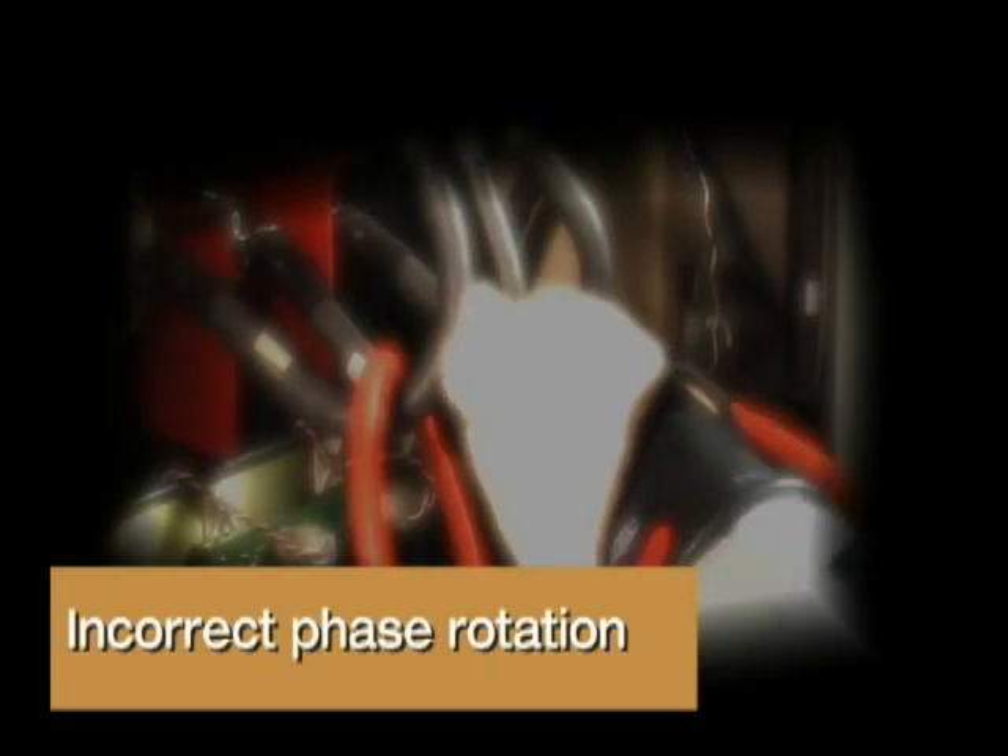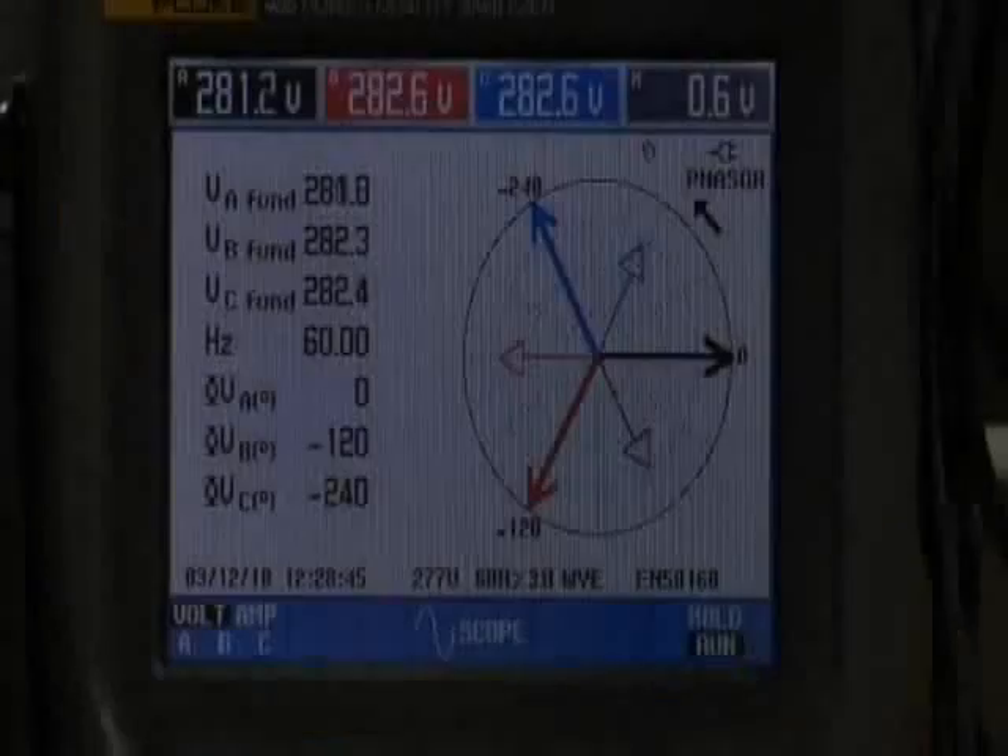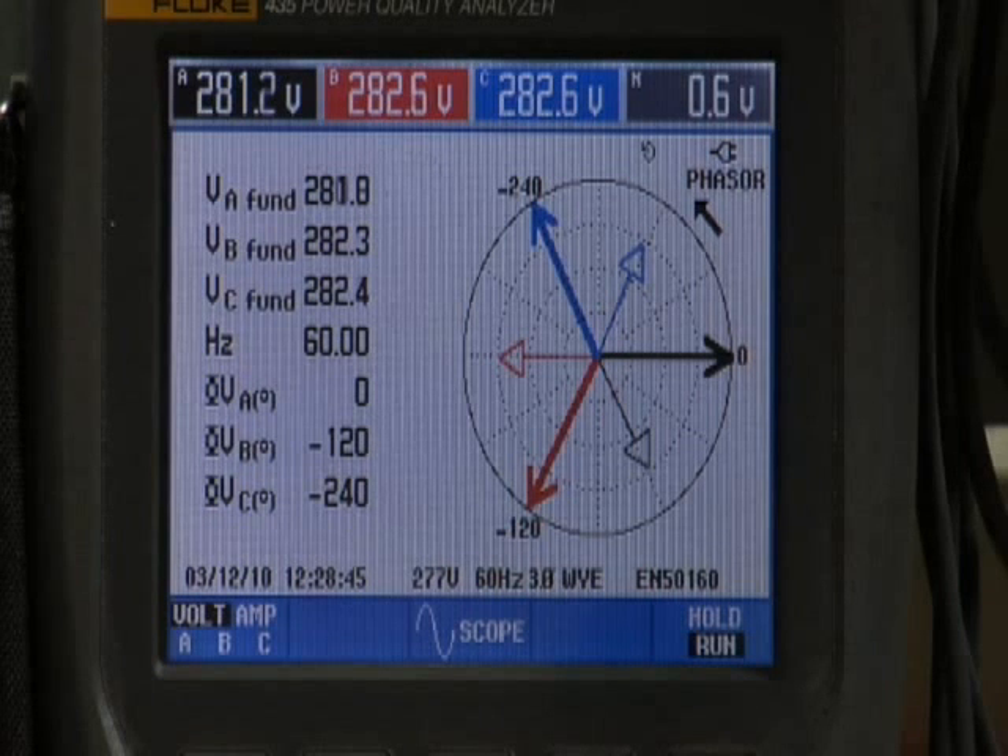Incorrect phase rotation. For normal phase A, B, C rotation, on the phasor diagram, the arrow points in a counterclockwise direction. At the zero reference point, the thick black line indicates the phase A voltage. Phase A current, the thin black line, can be seen lagging behind the phase A voltage. Phase B voltage is the thick red line at the 120-degree point. The phase B current is the thin red line, lagging behind phase B voltage. Phase C voltage is the thick blue line at the 240-degree point. Phase C current is the thin blue line, lagging behind phase C voltage.